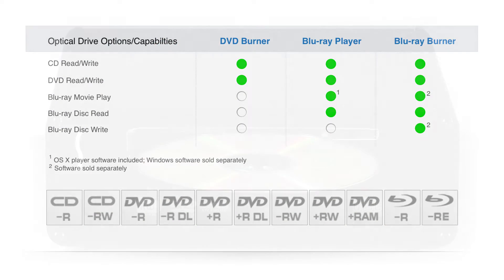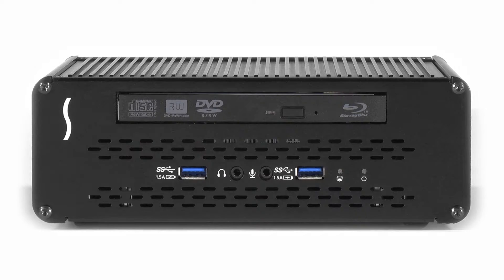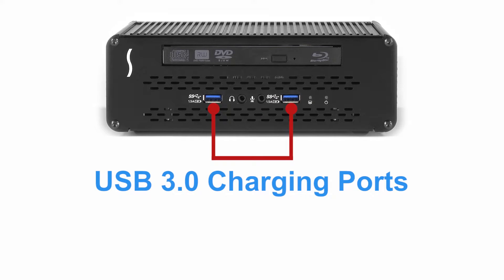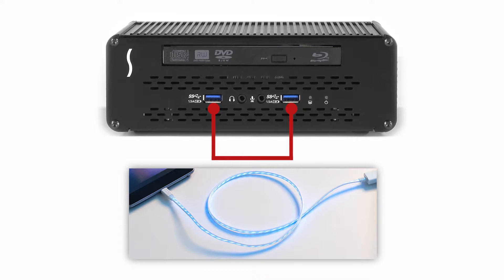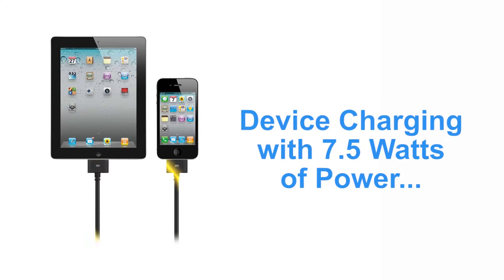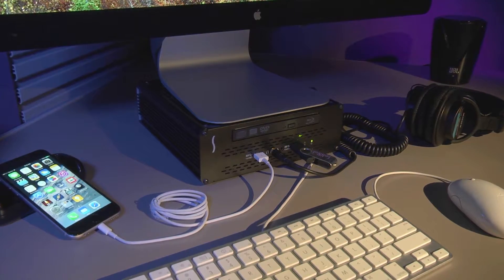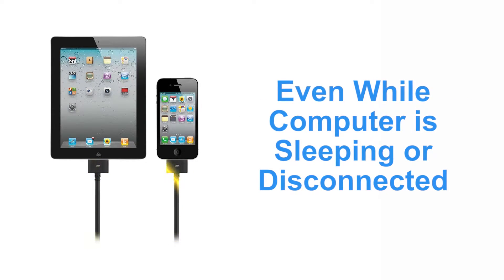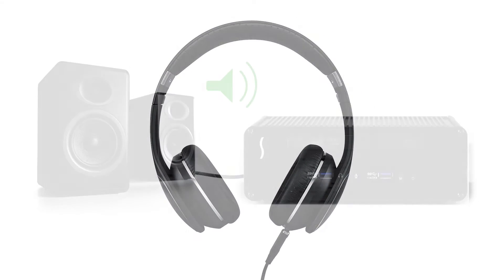Regardless of the optical drive option you choose, all other Echo 15 Plus features and performance are identical. The front panel USB 3.0 ports are perfect for supporting frequently connected and disconnected devices such as thumb drives, iOS devices, and more. Each of these ports supports device charging with seven and a half watts of power, enabling you to charge your iPads, iPhones, other tablets, smartphones, and even external battery packs — even while the computer is sleeping or disconnected.